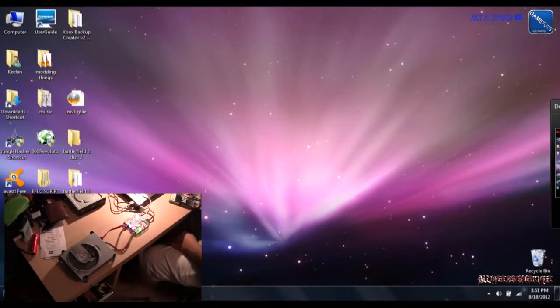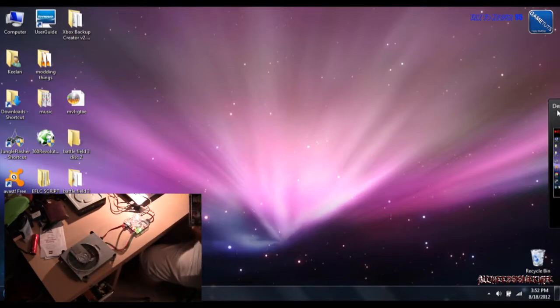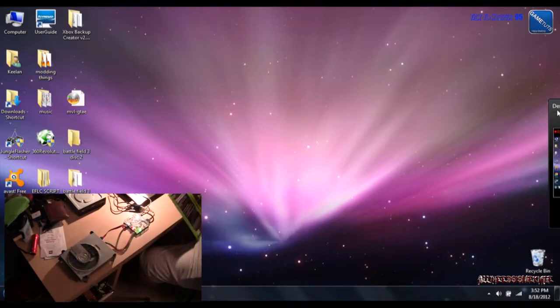Hey guys, it's Knife here, and today we are going to be ripping a hard copy of Battlefield 3. Normally, the only reason I rip games is to ISO or similar formats, but I've noticed on a lot of my other games that the disc started to crack. So I've got the USP Pro V2 and a standard drive, and using Xbox 360 Backup Creator, we're going to back disc 2 up. I've already completed disc 1.